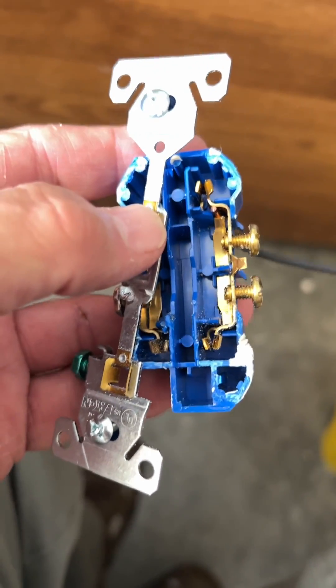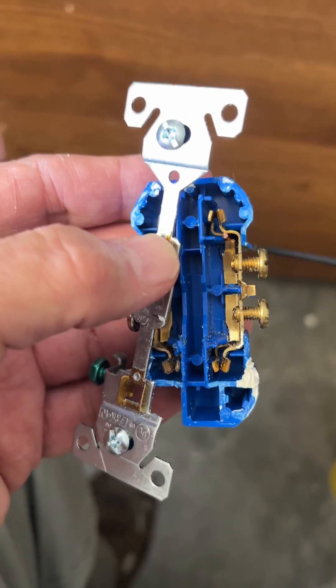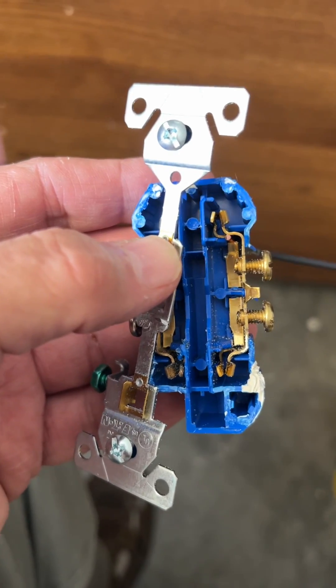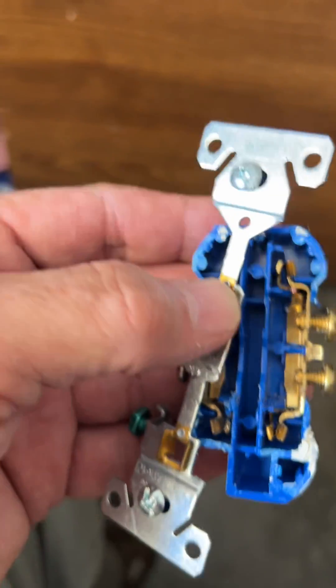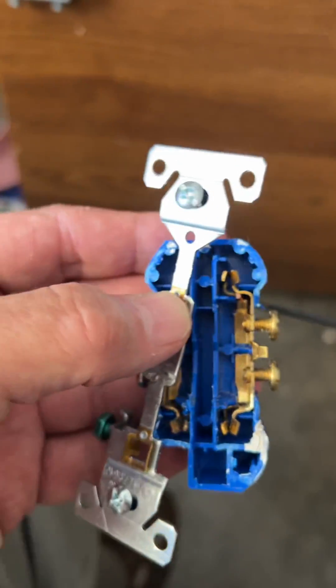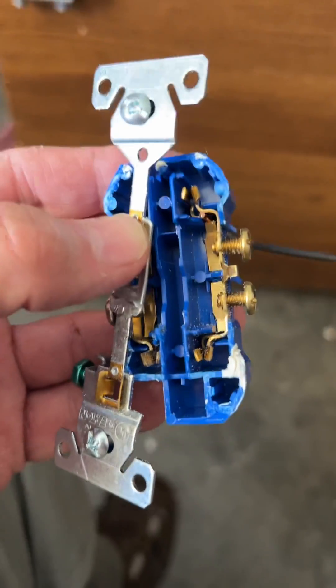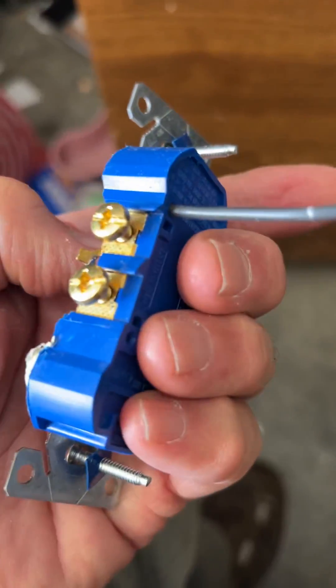However, I'll tell you from experience in my house — what happened was they did a rough-in. And when they did a rough-in, they put the wire in, stripped the wire, shoved them in the box. Then they came along, painted the room — guess what? They painted the wires, including the stripped wires. Then they took those stripped wires, which had paint on them, and shoved them into here.